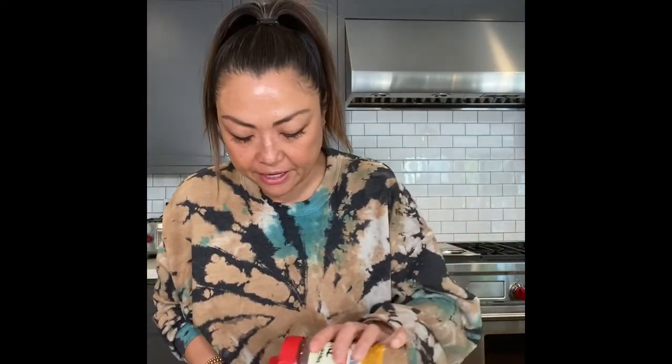Just pulled my chicken off the grill. Garnish with a little sesame and there you have it — Korean barbecue chicken.